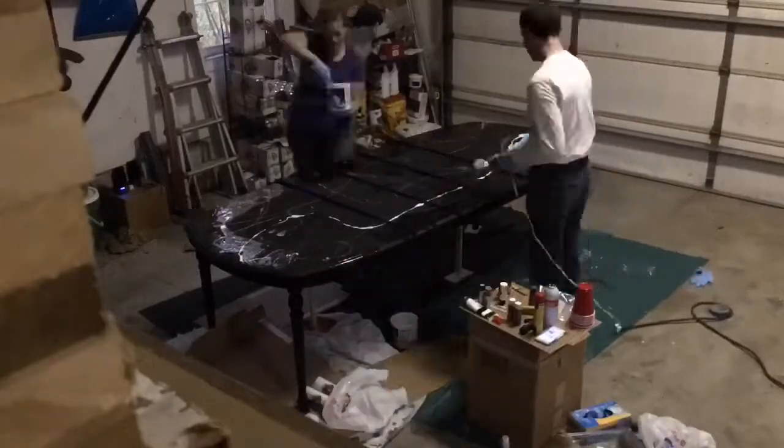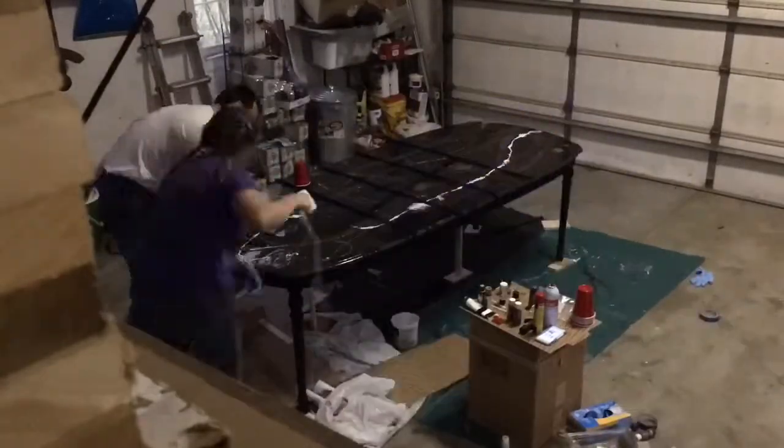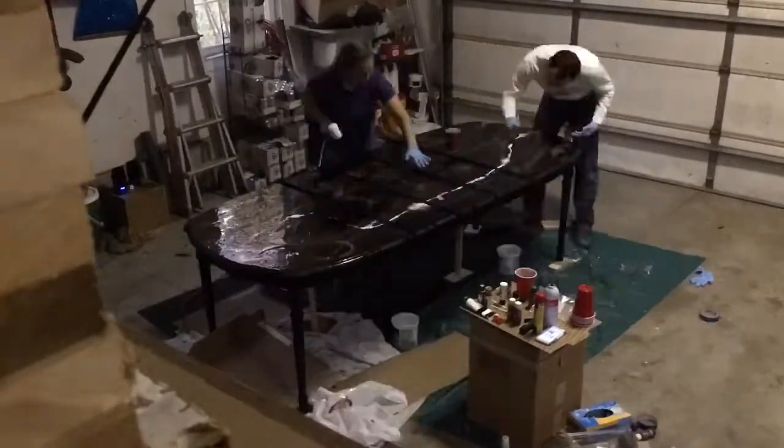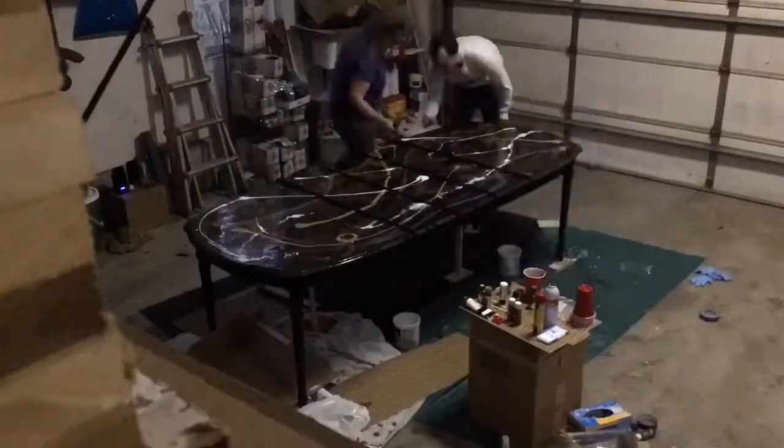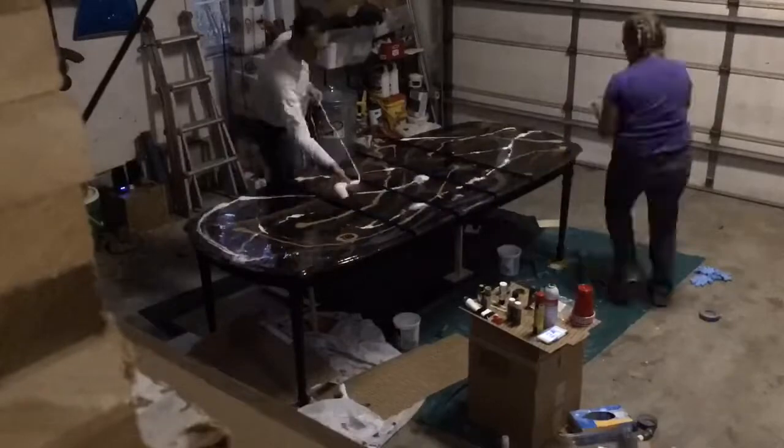We're spreading it, mixing the paint into the epoxy as we go. This was about an hour and a half process from start to finish of mixing the epoxy and putting it on the table.